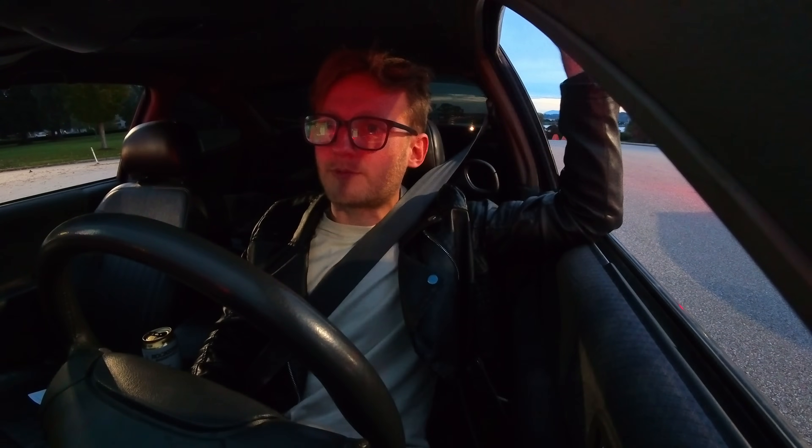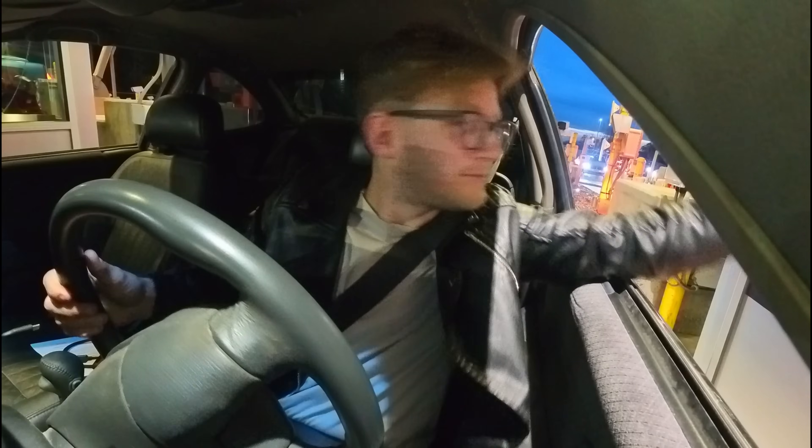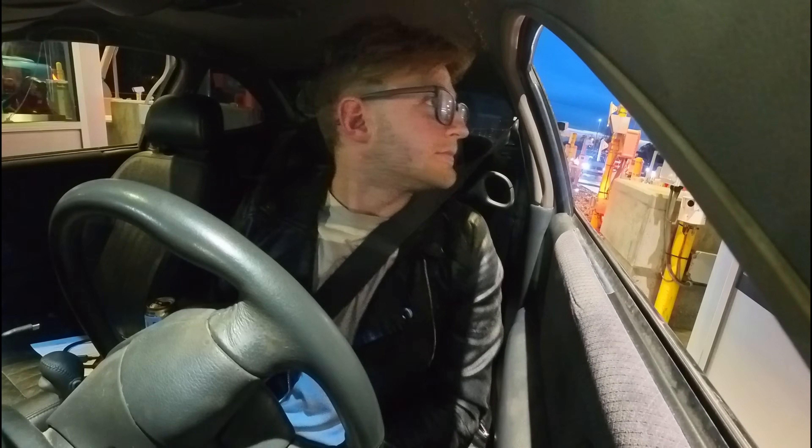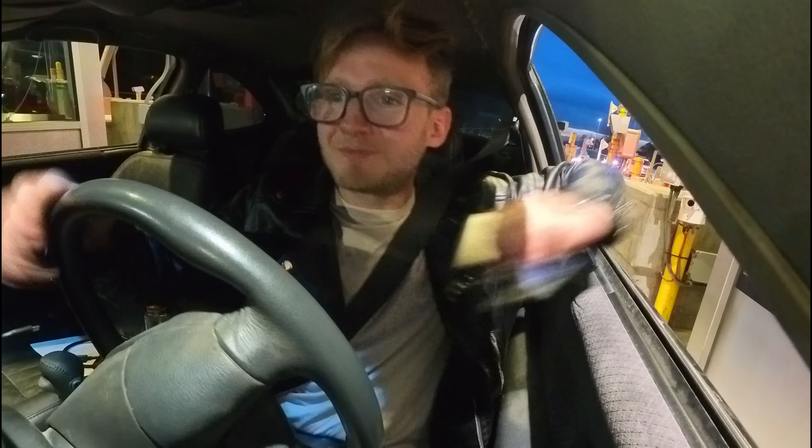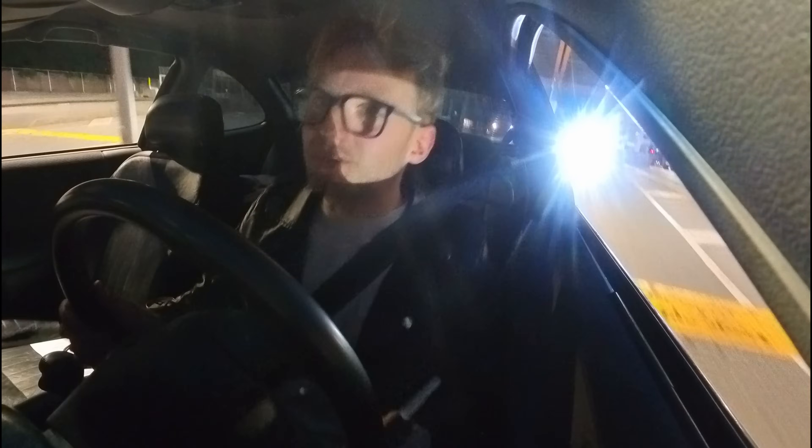There are a lot more people here than there were last time I tried to get into Canada. I remember last time they wanted to inspect my vehicle — they had to send a person in to scan it all. Because it's so busy, I doubt they'll do that this time. We can probably just pass through. Iowa. Vancouver. Kayaking tomorrow. Thank you so much. I'm staying in a hotel.